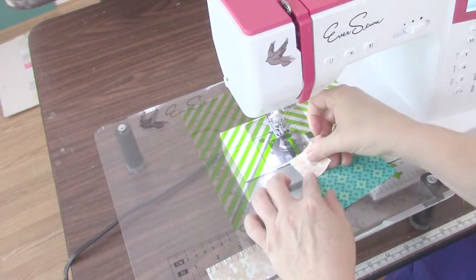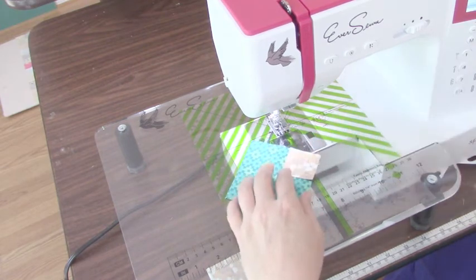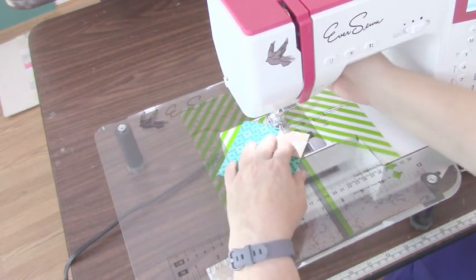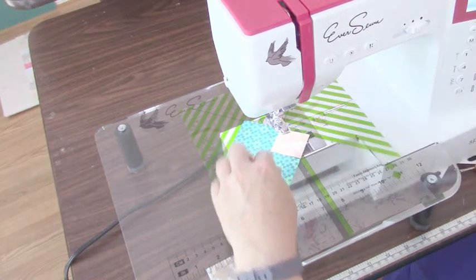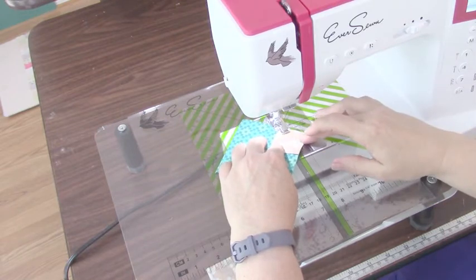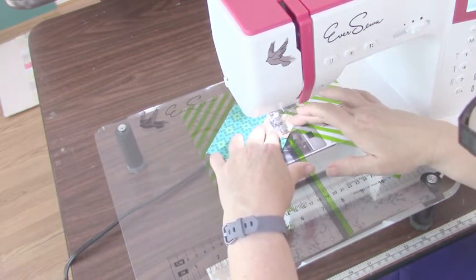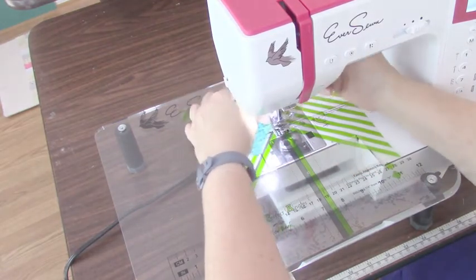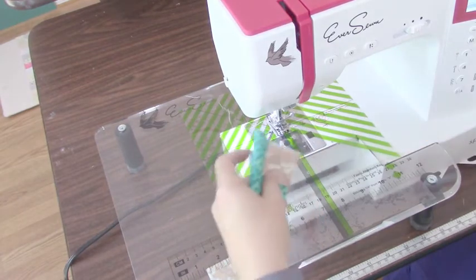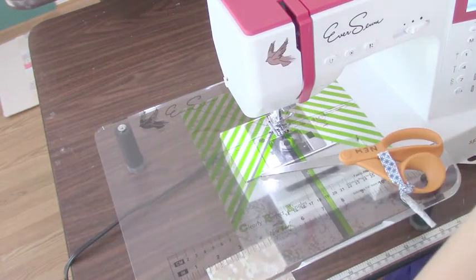Let's say we're making a connector corner. These are very common in snowball blocks. Some flying geese are made this way and we're going to sew directly diagonal to diagonal. I'm going to put my needle down and line up that point with my needle, and line the other point with this center line. Now if I take this off, you can see with my black thread that I have sewn from diagonal to diagonal without marking a single line. And if I were to cut that off and press it up, I have a perfect connector corner — snowball corner.